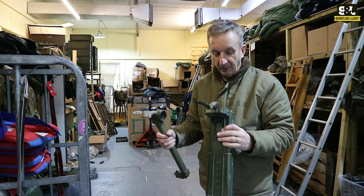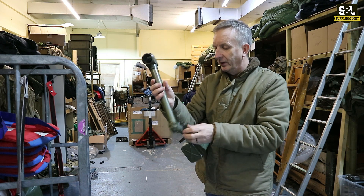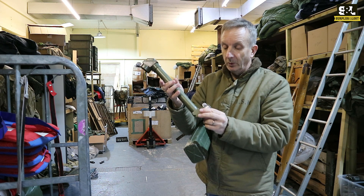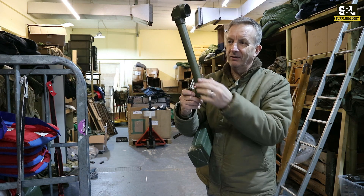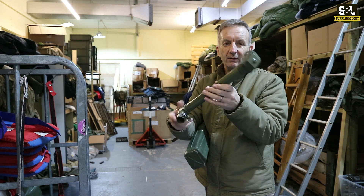I honestly don't know what they should be fitted to. What you get is the holding container and the periscope device itself, obviously designed to have adjustable lenses or some sort of other device strapped in there. It goes up over a trench — I really don't know what it's used for. We haven't done the research yet, but I might update this video if we find out.